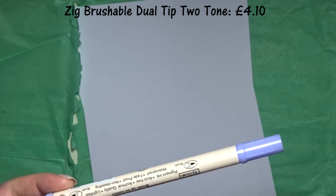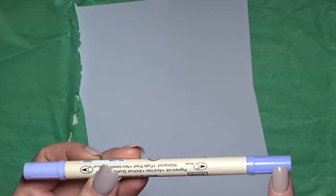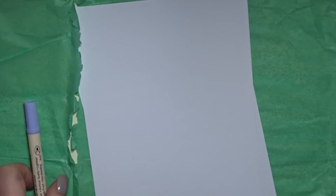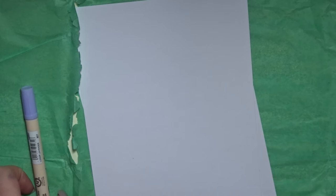The Zig Brushables is a two-tone brush pen. I can now see that this lid is a little bit darker than this lid — I didn't notice that before. It's a marker with a clever concept: one end lays down a fully pigmented colour while the other applies a 50% tint of the same colour. Use the light end to work over the dark ink for a smoother, more even blend. That's pretty cool.